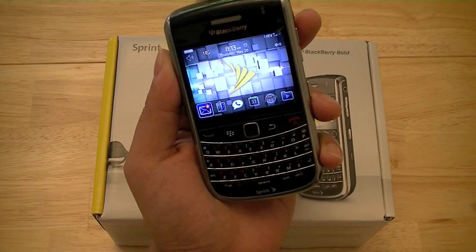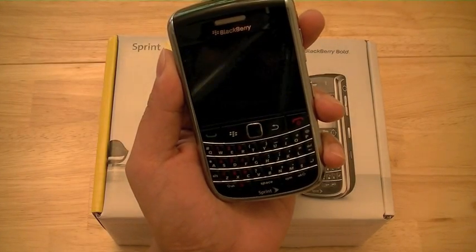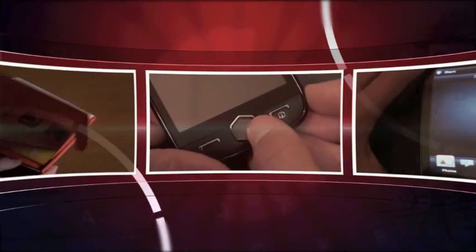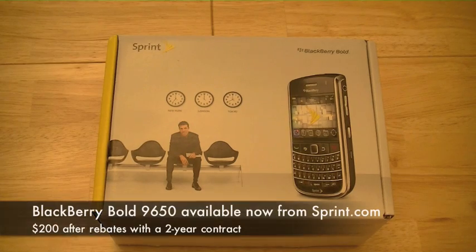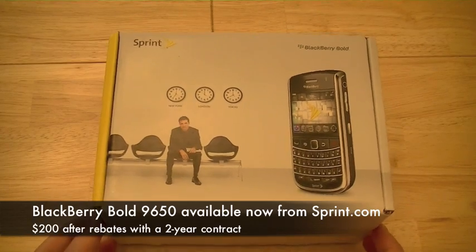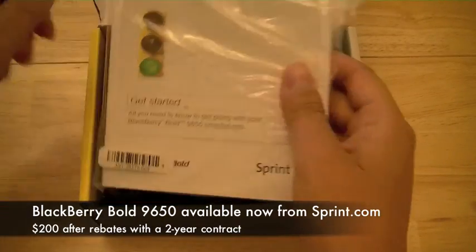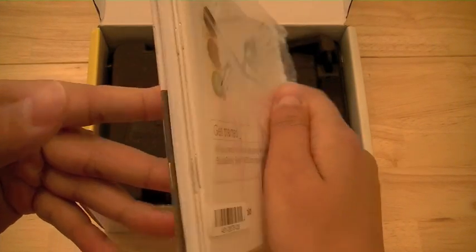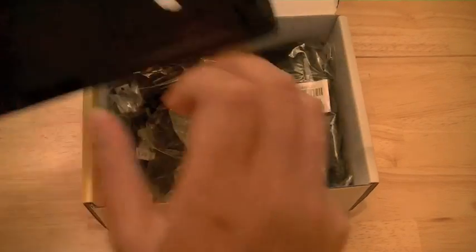Before we take a look at the hardware in the device, let's go ahead and take a look at what's inside the retail packaging box. Here is the retail box for the BlackBerry Bold 9650. Inside the box, users will find a getting started guide as well as some nice packaging of manuals inside the box to get you going with your BlackBerry smartphone.